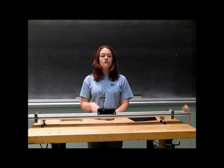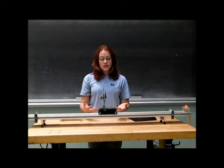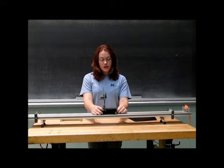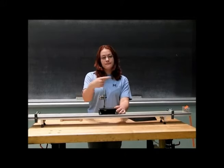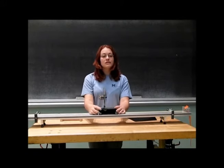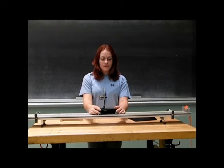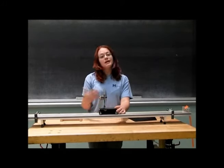This demonstration is used to show you Newton's third law — for every action, there's an equal and opposite reaction. To demonstrate this, if we go ahead and turn on our cart, we will get a net air flow in this direction. As Newton's law states, for every action there's an equal and opposite reaction, so if the air flow is flowing in this direction, the cart should travel in the opposite direction.